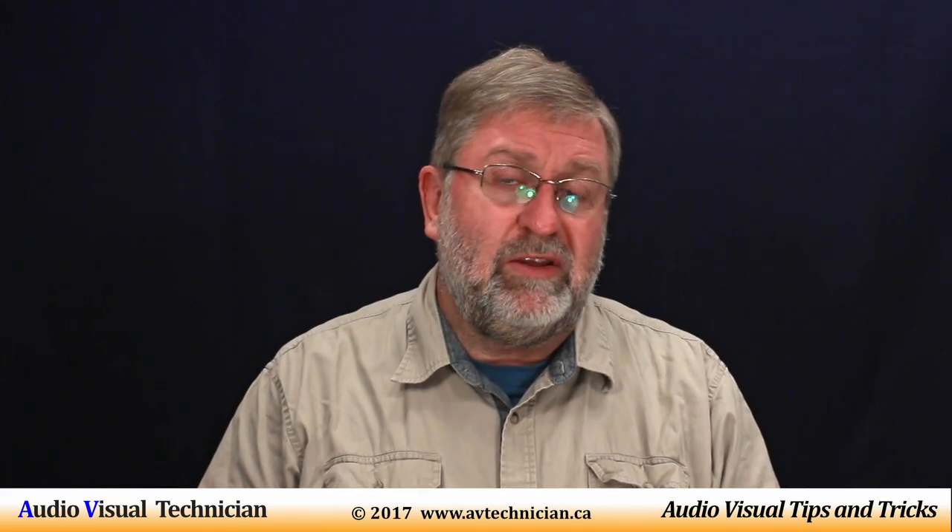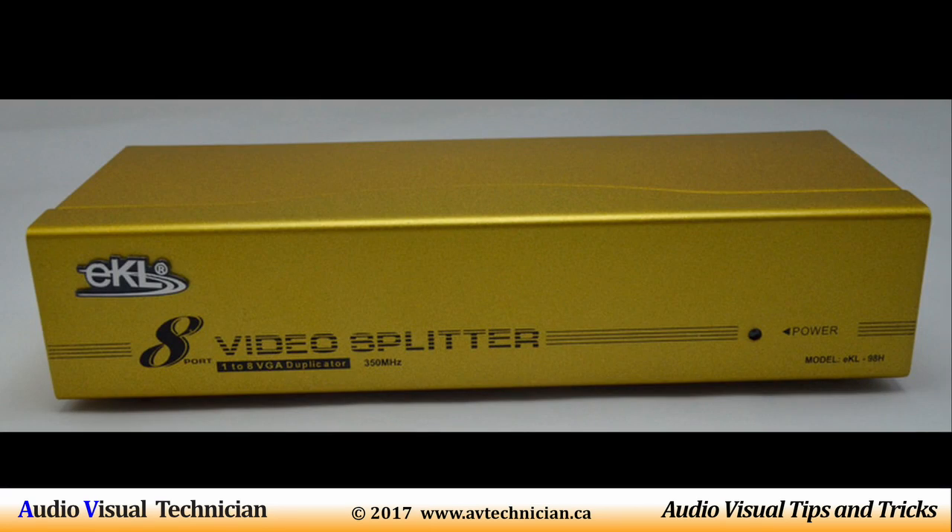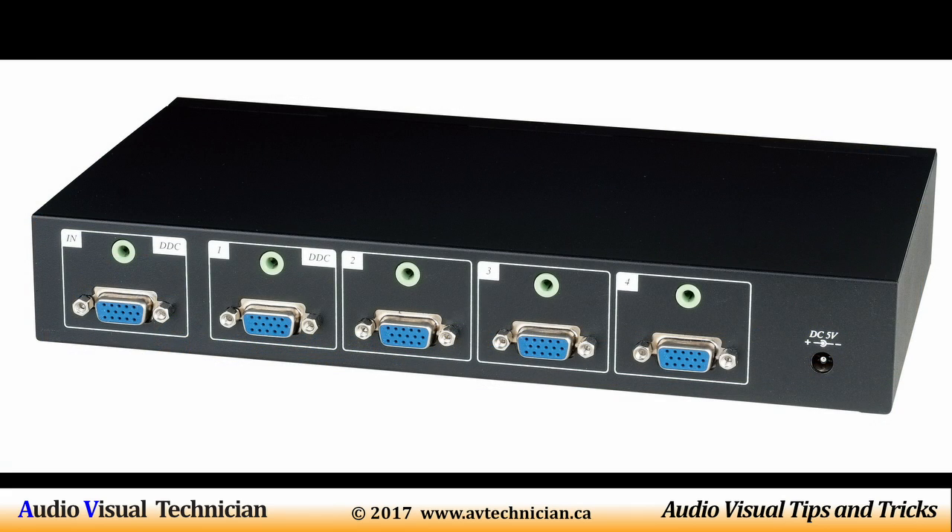The simple VGA distribution amplifier is relatively cheap. You can get them in 2, 4, 6, or 8 outputs — many different split configurations if you've got a lot of TVs going all over the place.